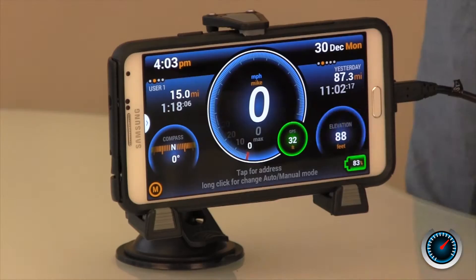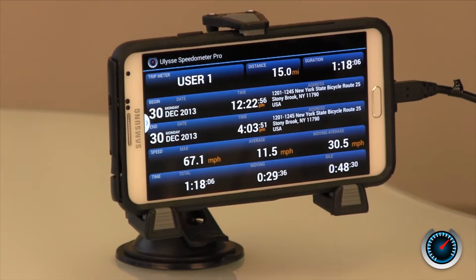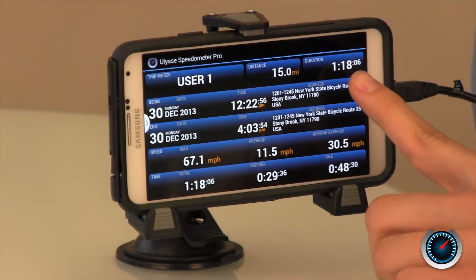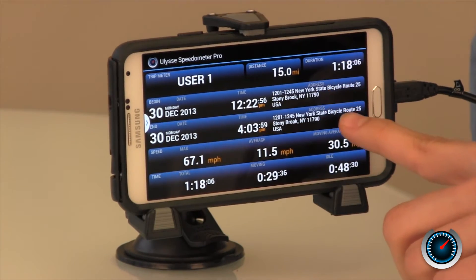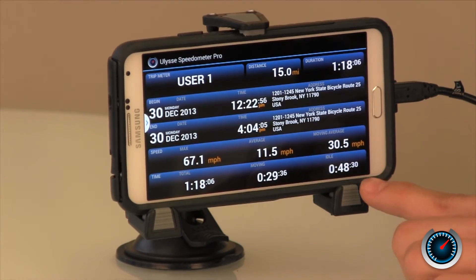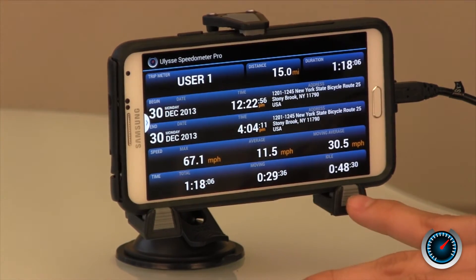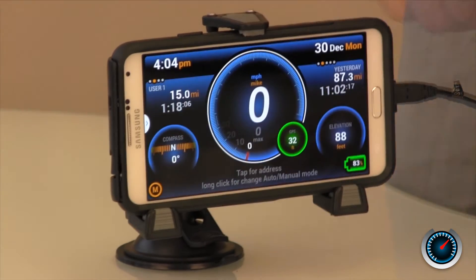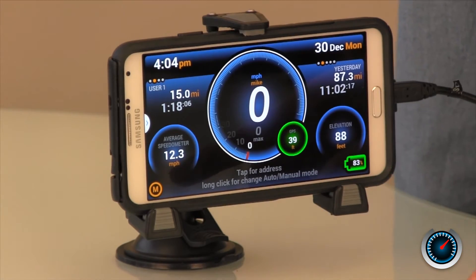We're back in the studio after a short drive, and here I can show you some of the details from our trip and some of the settings of the app. Here we can show the detailed trip view. If we long click on it, you can see all the driving we did today: the distance traveled, the duration of our trip, the day we began and ended, as well as the location we began and ended at. You can also see the max speed, the average speed, and the average moving speed. Here's the total amount of time traveled, as well as the amount of time moving and idle. Click on the compass and you can see the average speed of our trip, which is only 12.3 miles because there was traffic.